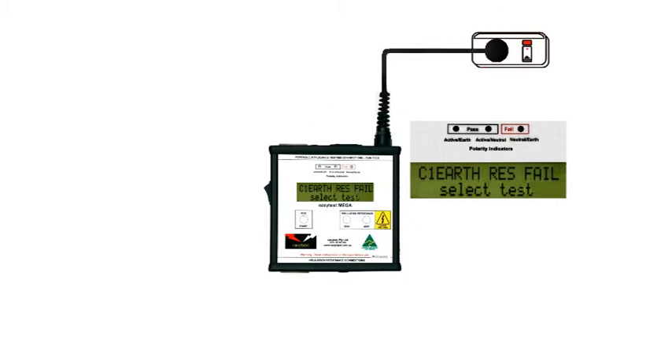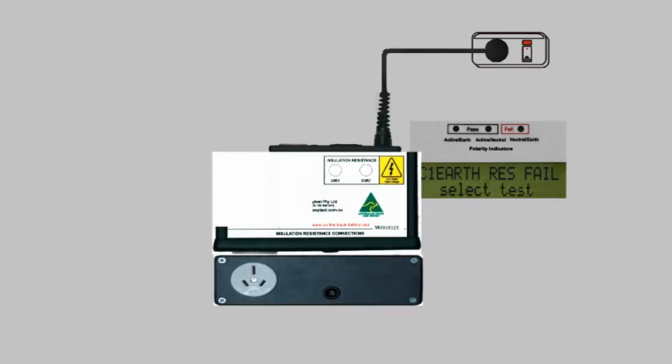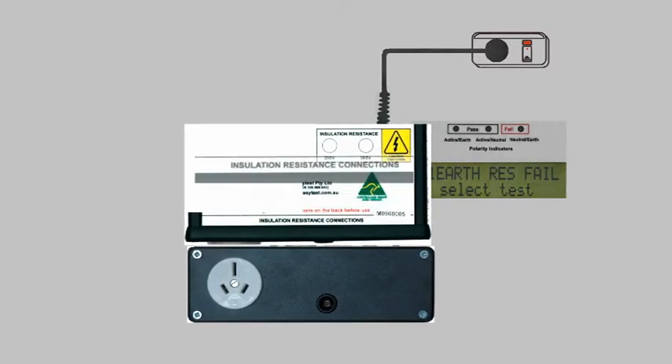If all is well, the display lights up and suggests that you should select a test. Selection is via the rocker switch. In the OFF position, the Mega can test RCDs by pressing the Start button and, using the connections on the bottom of the Mega, do static appliance tests.